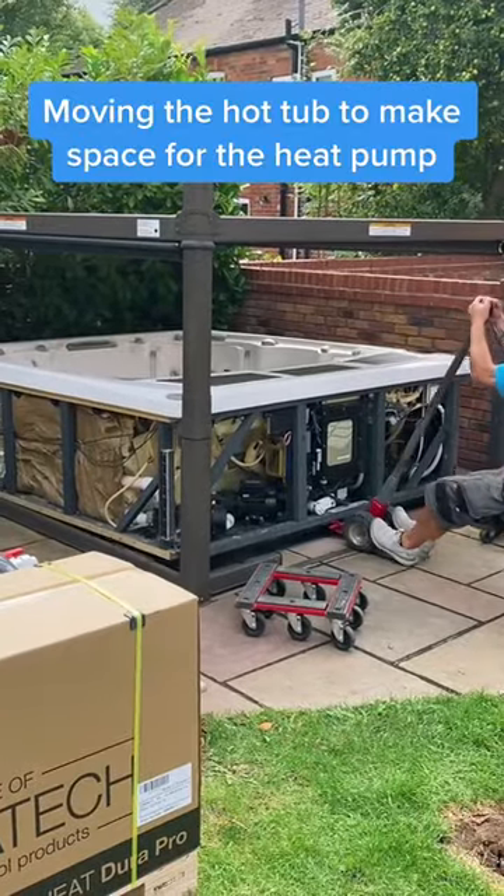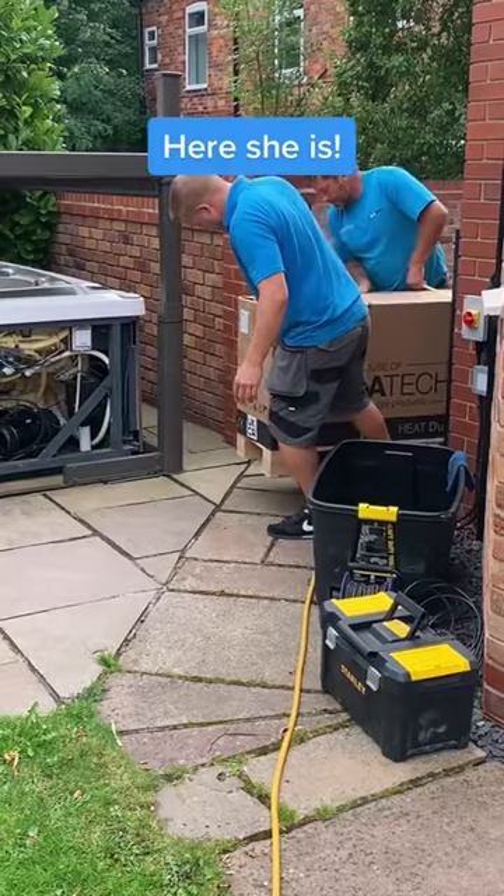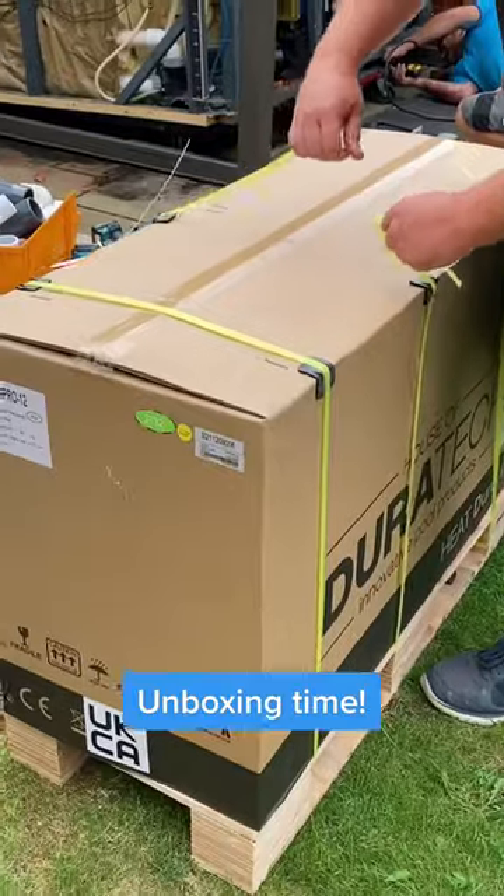Moving the hot tub to make space for the heat pump. Here she is! Unboxing time.